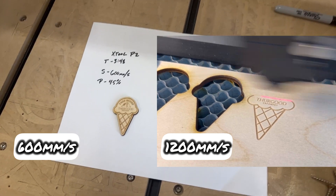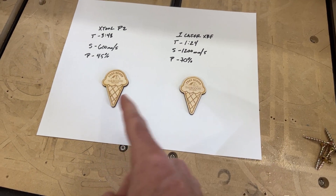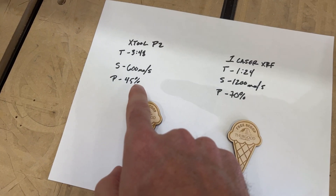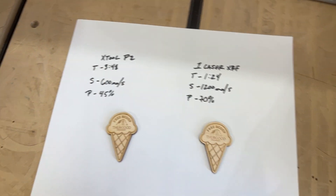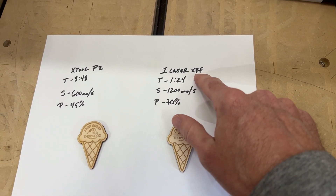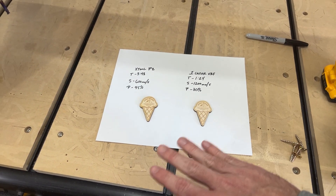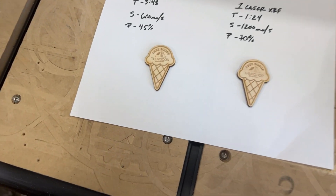Alright, here we are after a fair amount of testing on both. The methodology: I went to max speed — period. That's 600 millimeters per second for the XTool P2 and 1200 millimeters per second for the OneLaser XRF. Then I adjusted power and line interval to get the best result I could, and let's get in a little bit closer.